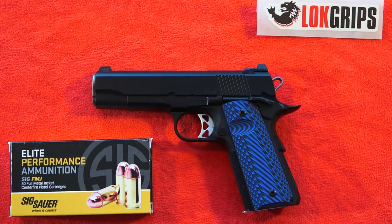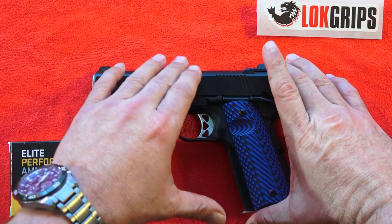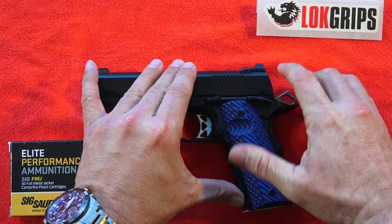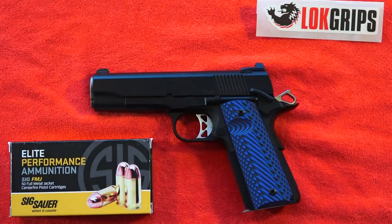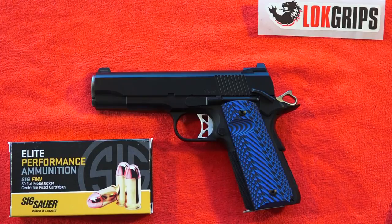It's got the shorter slide with the full size frame. It holds 8 plus 1, so you can go with 9 if you've got the hammer back and you carry condition 1 with the safety on. Or of course, hammer down, then you'll just have to cock it back when you're ready to fire.